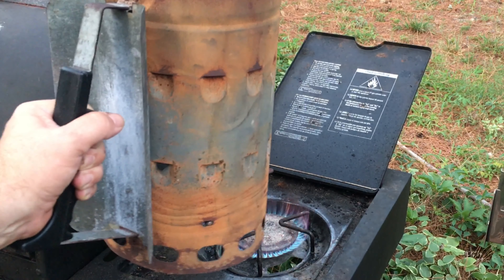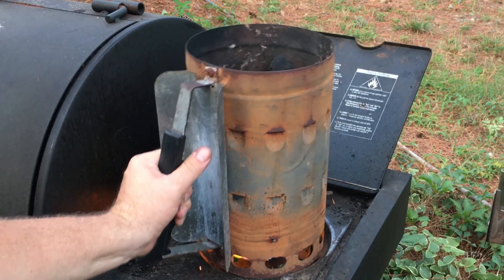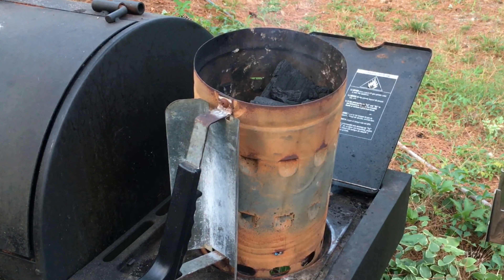We'll go ahead and get our lump charcoal going in the chimney. It's really hot out here right now — I just got home from work so I'm squeezing this cook in at the last part of the day. We'll probably lose some light, but we'll flip on the back lights and do the cook under the lamp.